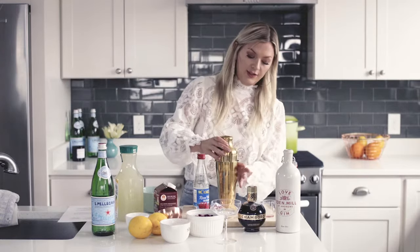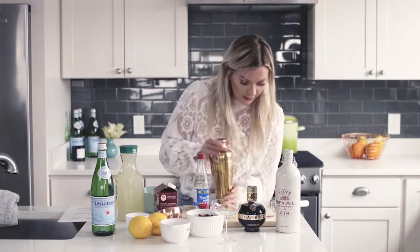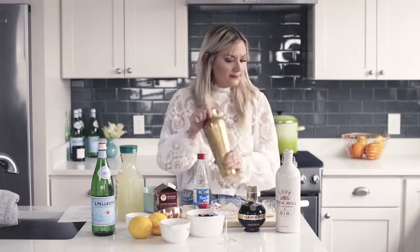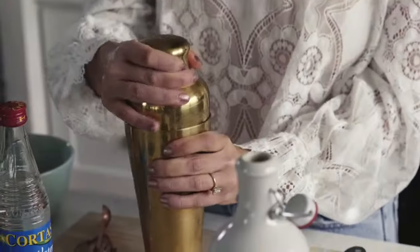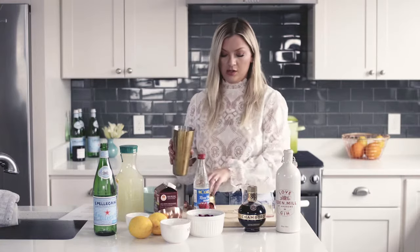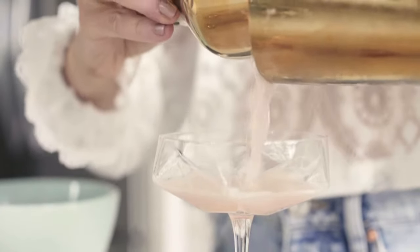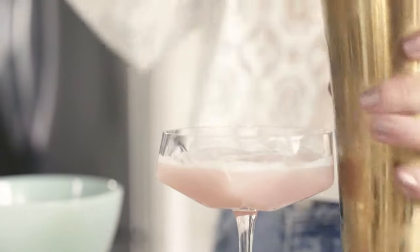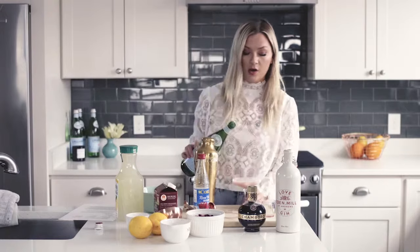Add as much ice as you want. Secure the vessel and shake it away. That is some cold — she is shaken to high hell! Now you're just gonna pour her into a glass, about three-fourths full. Then I just like to top it off with a little bit of sparkling water.